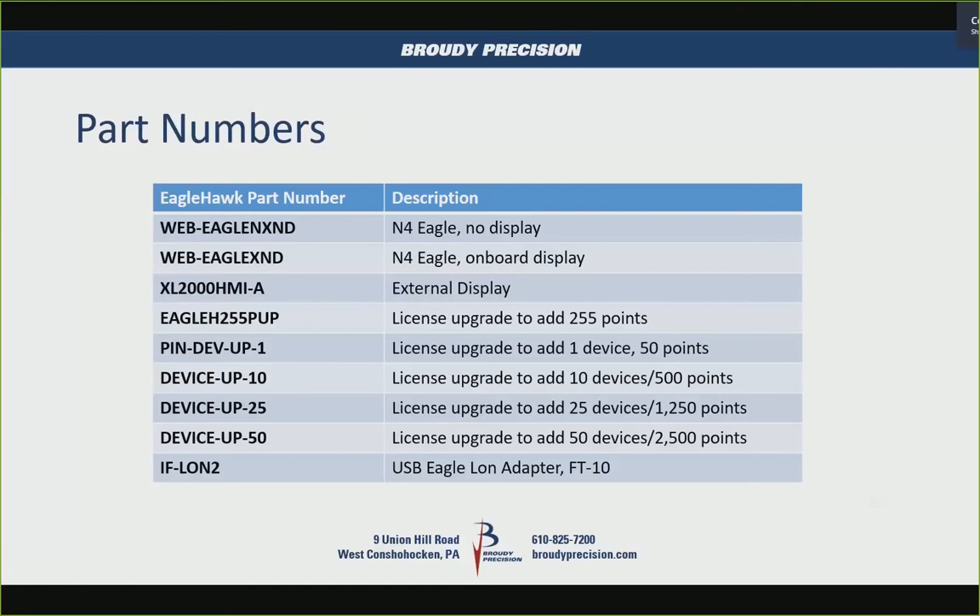There's also a USB port that allows you to put a LAN adapter on there. This is not the USB LAN stick used with laptops — it's a separate device called IF LAN 2. It plugs into the controller and allows you to do FT10 LonWorks.